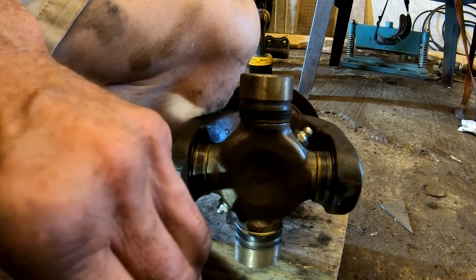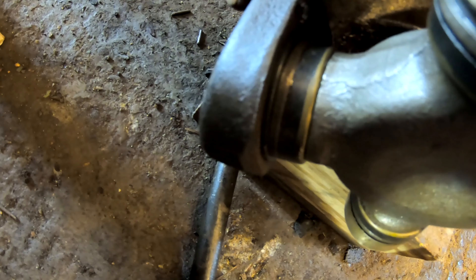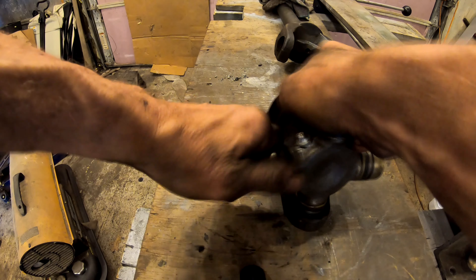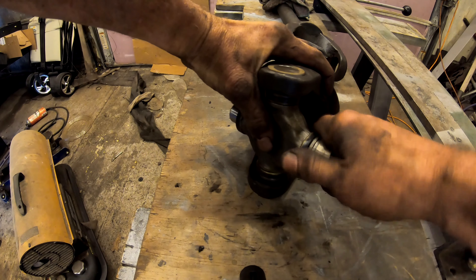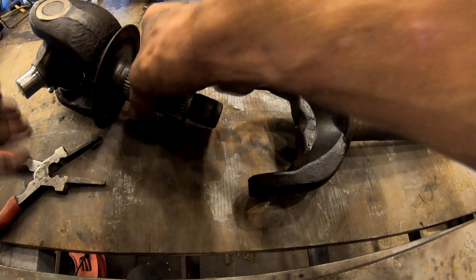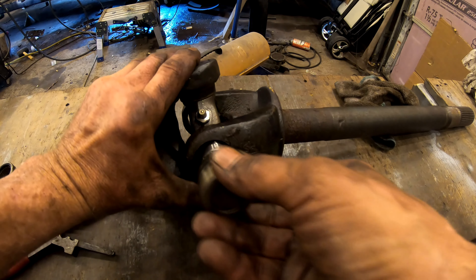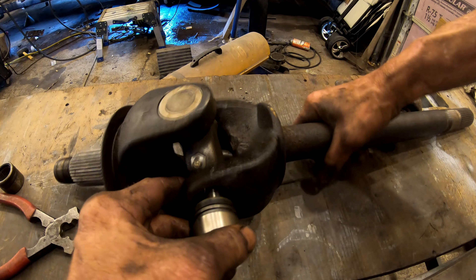By now you might be questioning why I'm installing the new universal joint without the shop press. I feel more comfortable doing it this way because you can carefully tap the new caps in while holding the shaft horizontal, keeping the caps horizontal instead of vertical like you'd have to with the shop press — which creates more chance of the needles falling out. If I was having real trouble with it I'd do plan B. Now we put the new universal joint into the main part of the axle shaft and repeat what we did — slide the cap on while keeping the shaft horizontal.